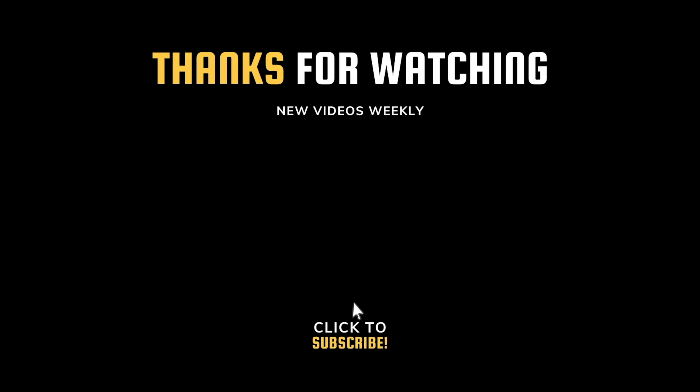Thanks a lot for watching the video. If you have any questions, please leave them down in the comments below. If you like our videos, please like, subscribe, and hit the notification bell. I'll check you guys next time.